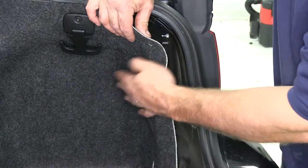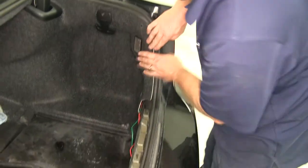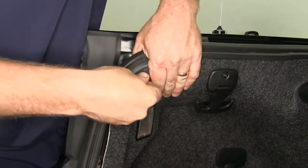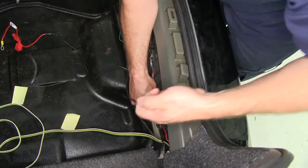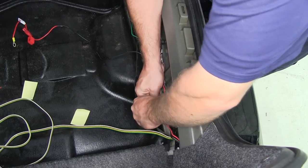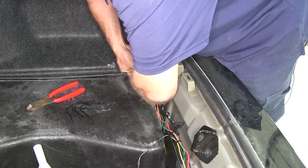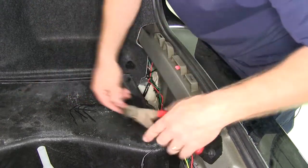Again, you want to make sure you hear the locking tabs fully engage or click into position. With that done, go ahead and put the felt back in place and the fasteners on both the passenger and driver's side. Use a couple of zip ties that come with the kit to help secure the wire as it runs across the threshold area, attaching wires to some existing wiring. Then come back and trim off any excess zip tie.